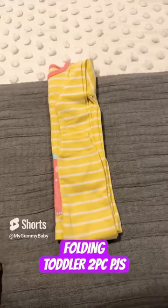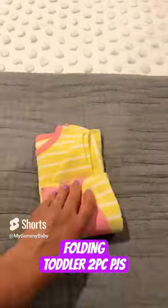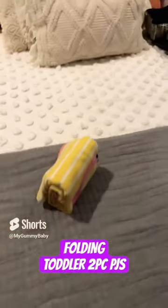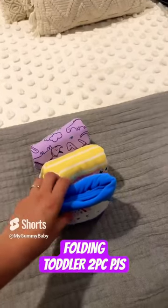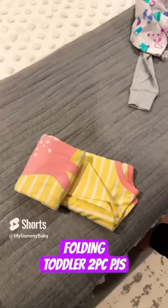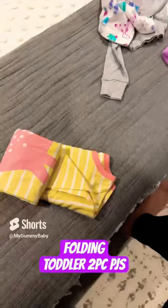Now here's where you have two ways to fold. Method one — what everybody else does — fold up, and again, and again. It's cute and will fit perfectly in your drawers. But let me show you why I don't like this: when these are all lined up in your drawer and you start pulling stuff out, it opens up, and I don't like that.